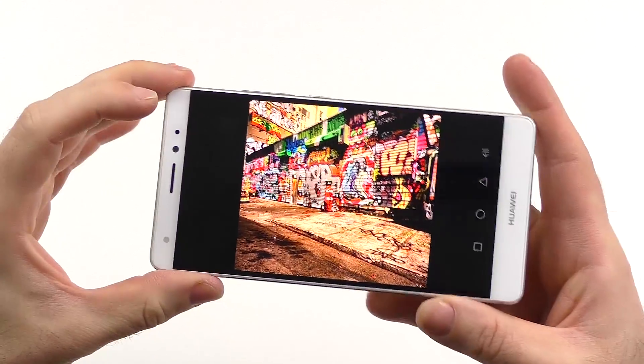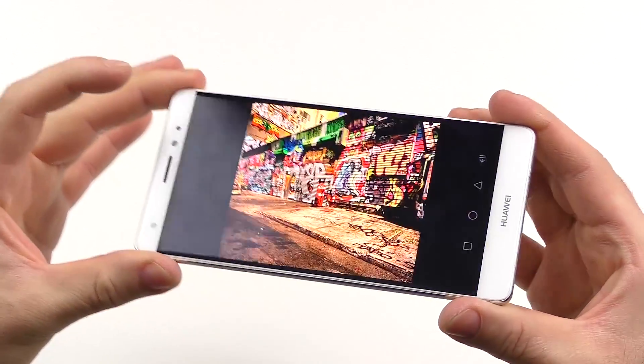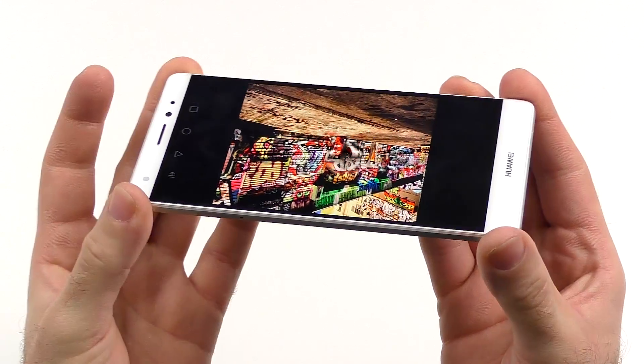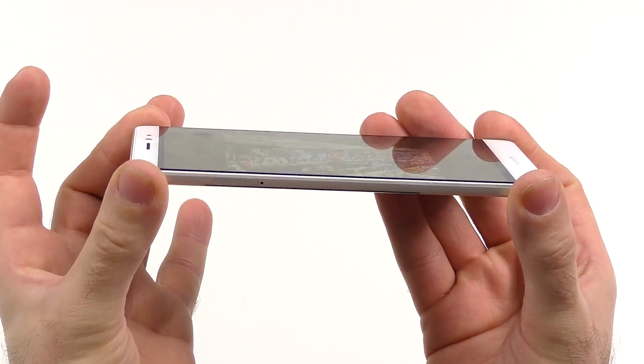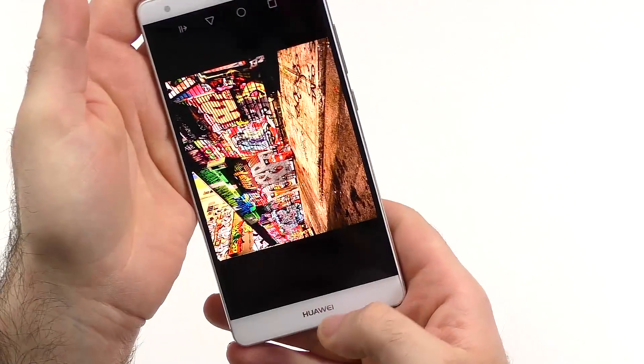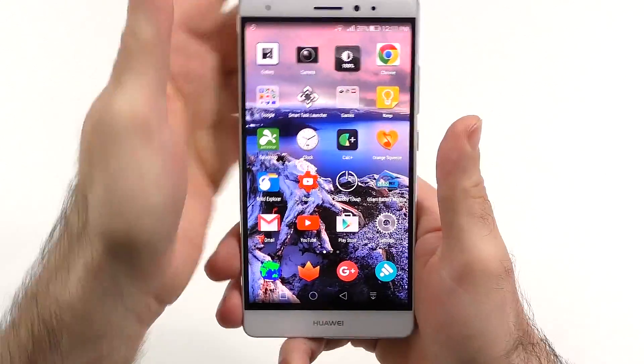The maximum brightness was okay, not the very best. The sunlight reliability was acceptable. Viewing angles are absolutely stable, up to maybe a certain angle where you will see a little bit of a rainbow effect, which is perfectly normal for any AMOLED screen.